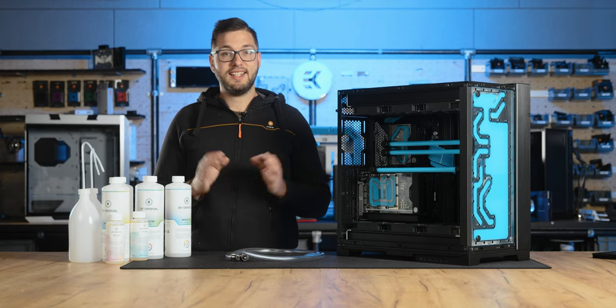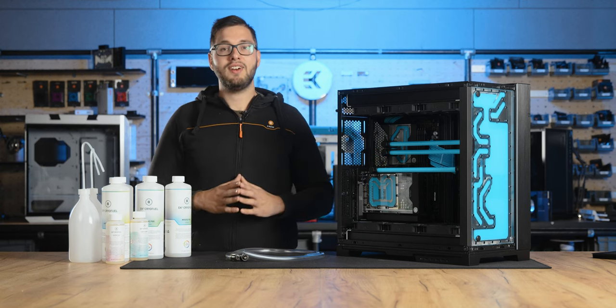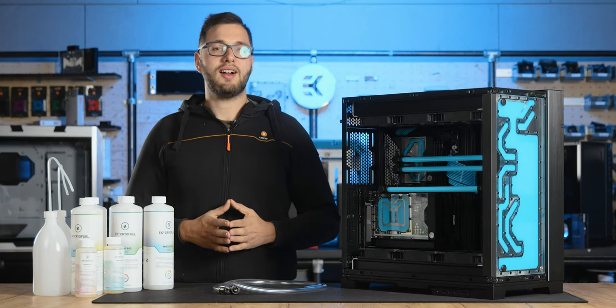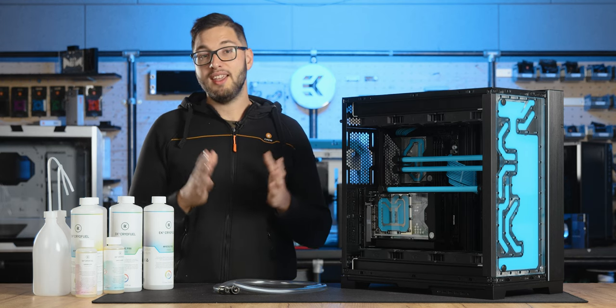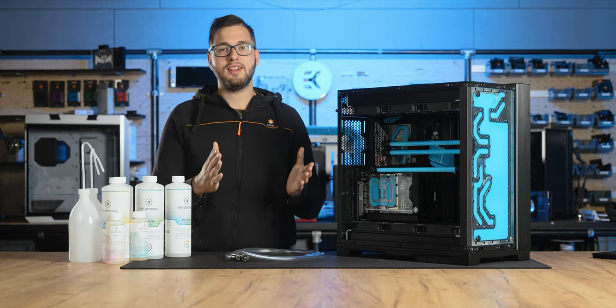Now it's time for the last and central part of this video. As mentioned, the coolant should be replaced once a year, even if it looks perfectly fine aesthetically. Think of it as oil in your car — it simply wears out with time, so in order for your liquid cooling loop to perform the right way, you need to maintain it. First, you will have to drain your loop.